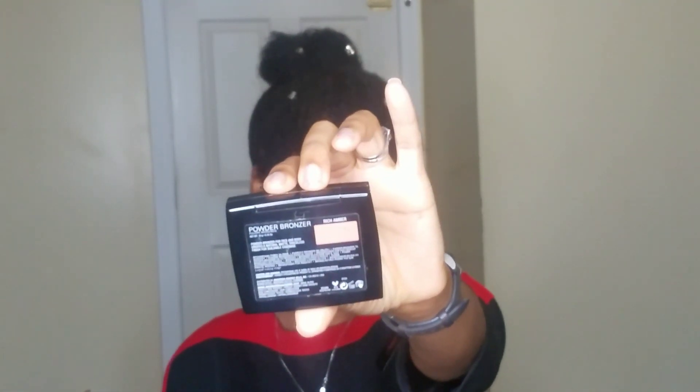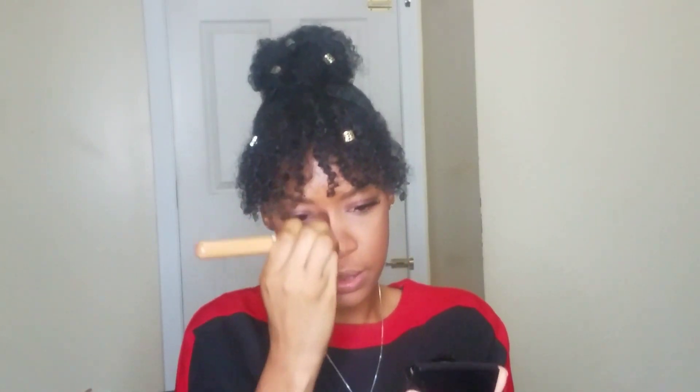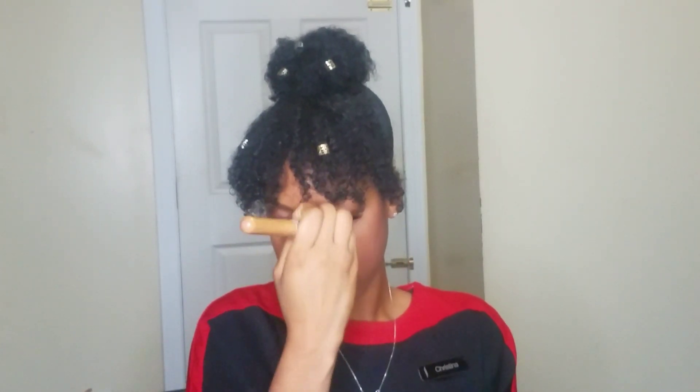I'm going to take my Anastasia bronzer in Rich Amber. I go really hard with bronzer — I love bronzers. I usually run a little bit of bronzer down the sides of my nose.